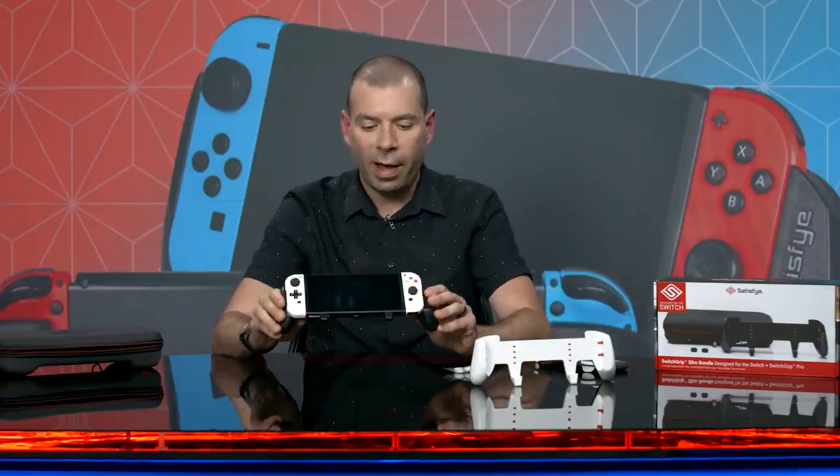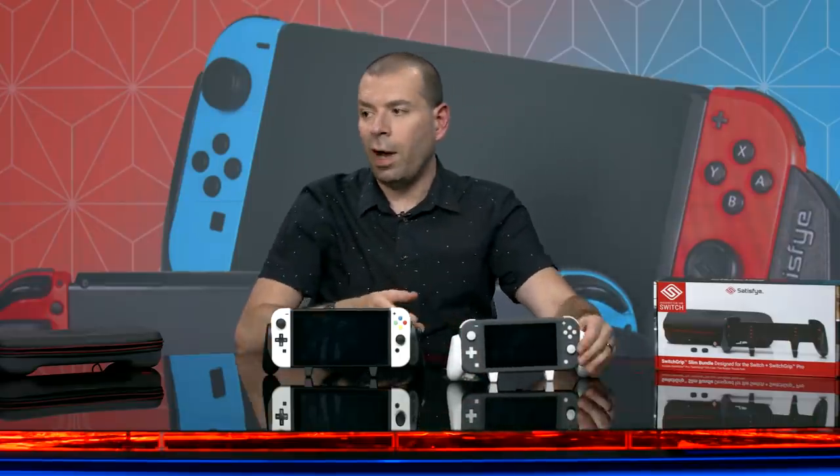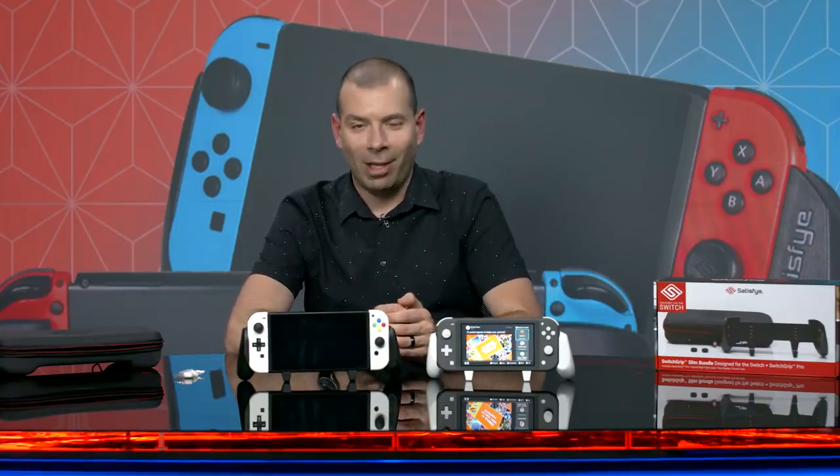I really dig the fact that for people like me who play handheld versions of games for a long time — which on the Switch Lite, you have to — it's really cool to have something with this level of options and comfort. So that is the Switch Grip Lite and the Switch Grip Pro, both available right now for $26. If you're looking for something more comfortable for your Switch, Satisfye has you covered. For all things video games, Switch accessories, and Nintendo in general, that's IGN. Thanks for watching.